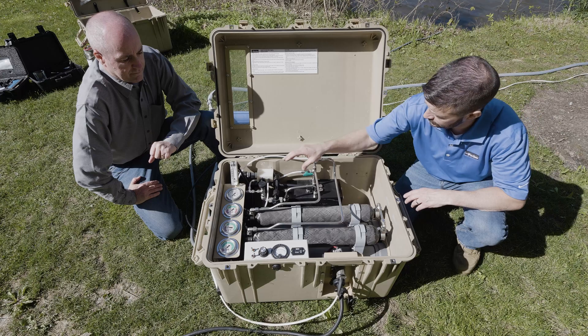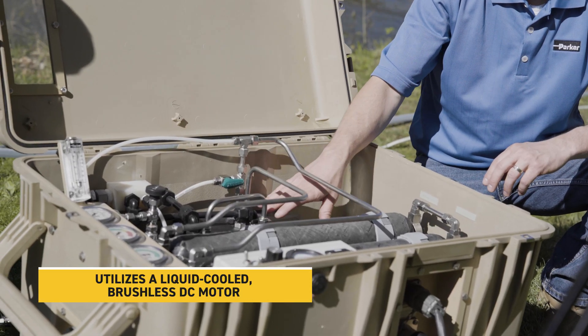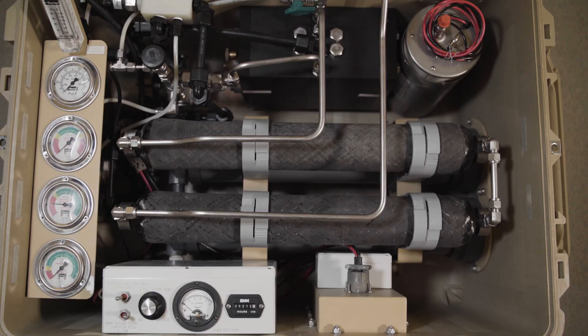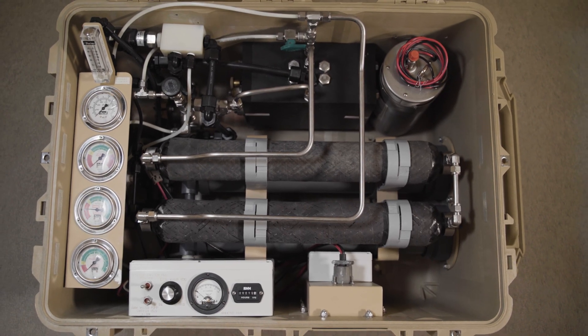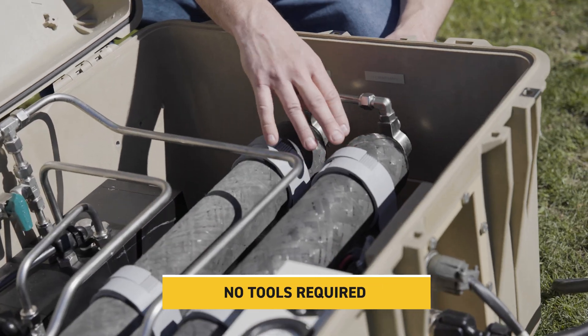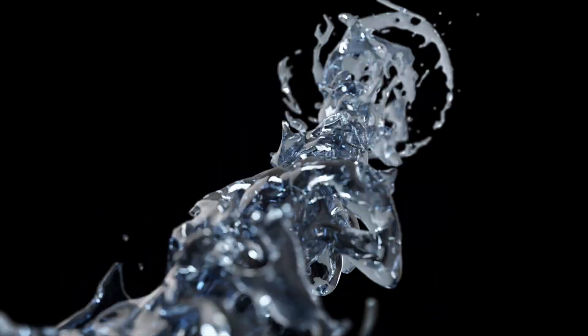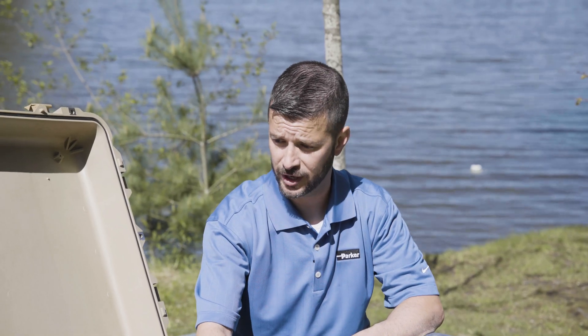After we flow through those filters, we're going to come through our high pressure pump, and from there we flow into the energy recovery device. After we flow through the energy recovery, we flow through the reverse osmosis membranes, and after it's flown through the membranes, that's when the product water flows out of the system and is clean and safe to drink.